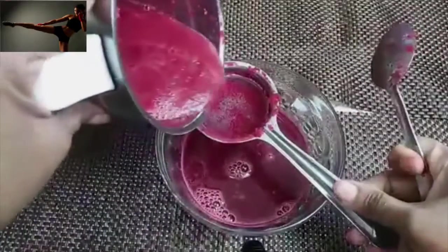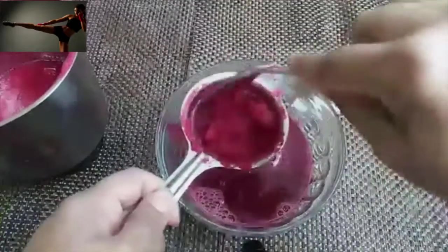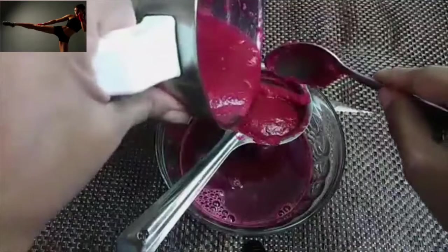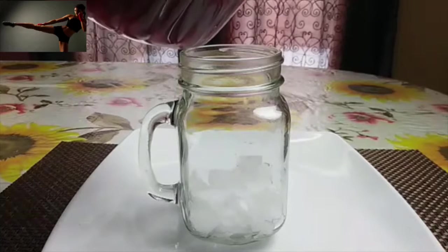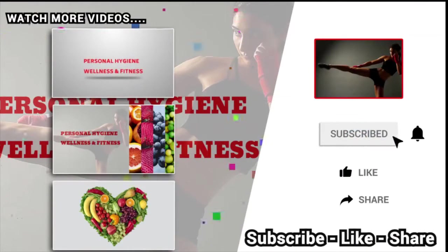This is a very healthy drink — everyone should try it, especially ladies, kids, and older people. Ladies often have hormonal problems and low hemoglobin levels, so if you take this drink at least twice a week you'll be healthy and have glowing skin. I've added ice cubes to the serving jug and I'm pouring the juice in. Please subscribe to our channel and don't forget to hit the notification bell for new videos and updates.